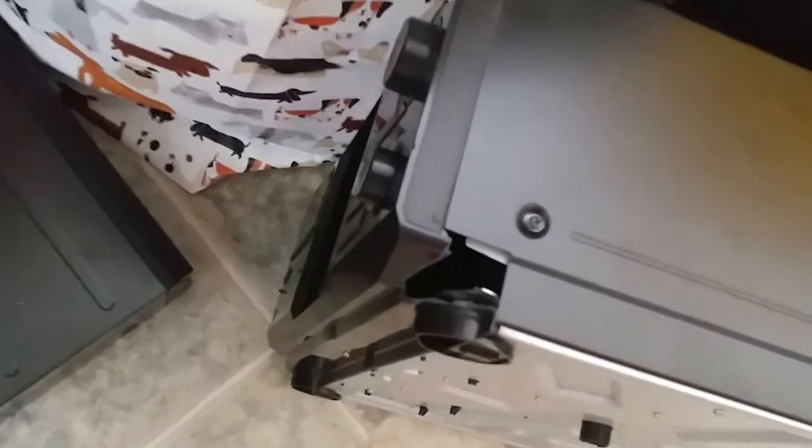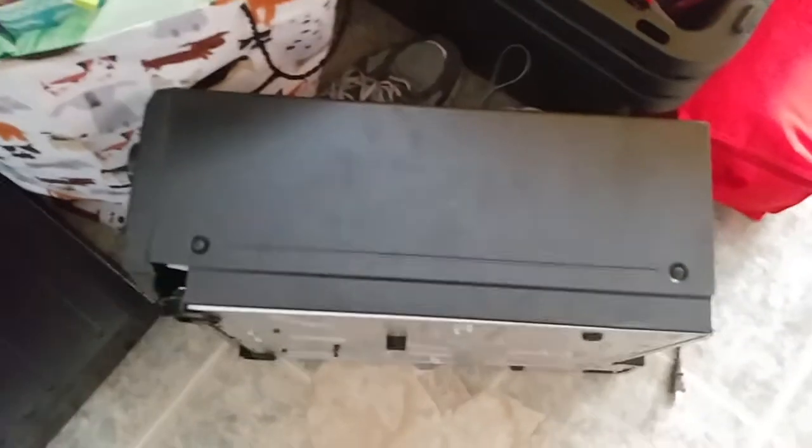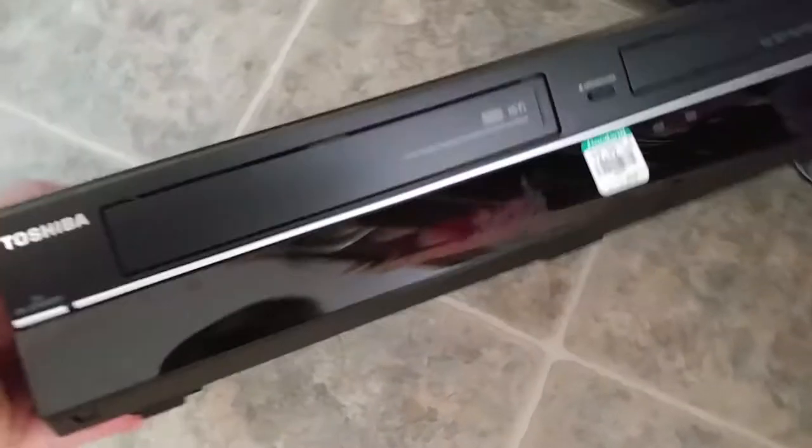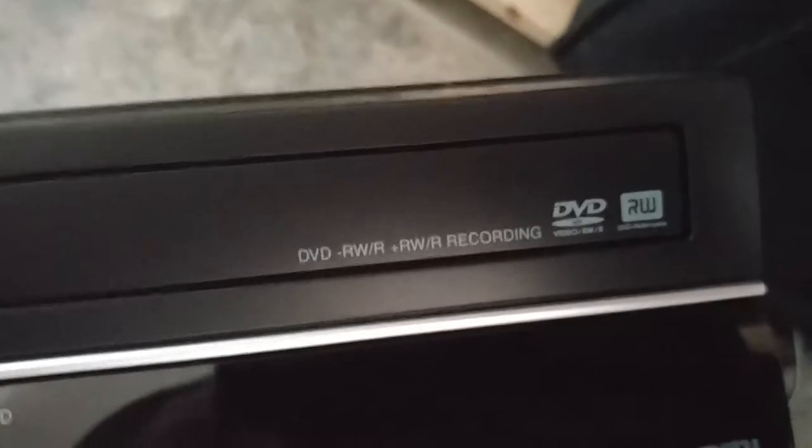Talking about broken things that come back — look at this: big old crack in it, and I think it's even got a disc stuck in it. That guy came back just last week — basically a write-off. But these players are great, especially when they're DVD combo units where the DVD side records. See how it says DVD RW/R plus RW slash R recording — look for the DVD recorders. You will make money on these, as long as you check the sales rank on Amazon.